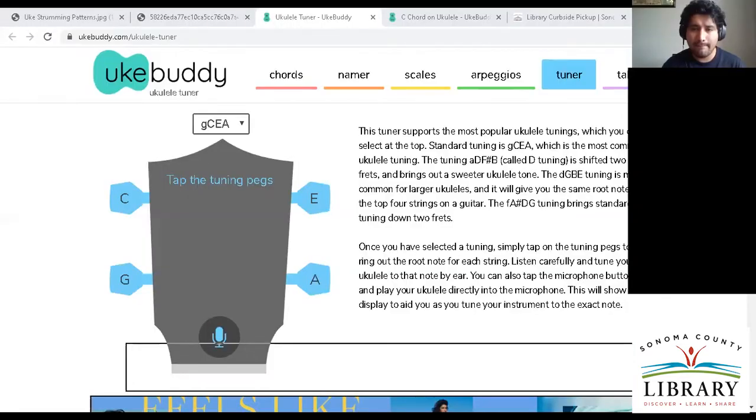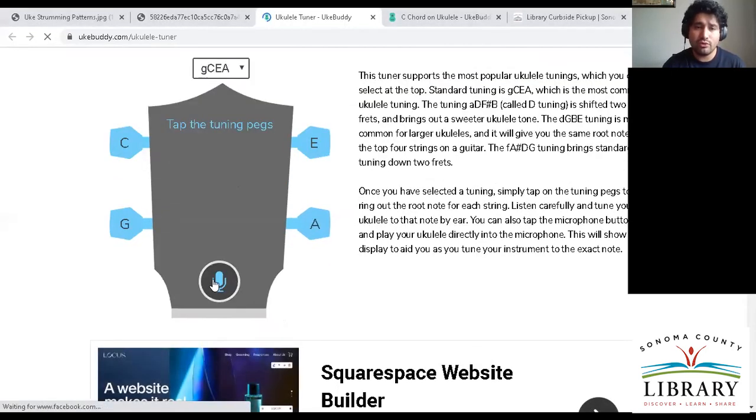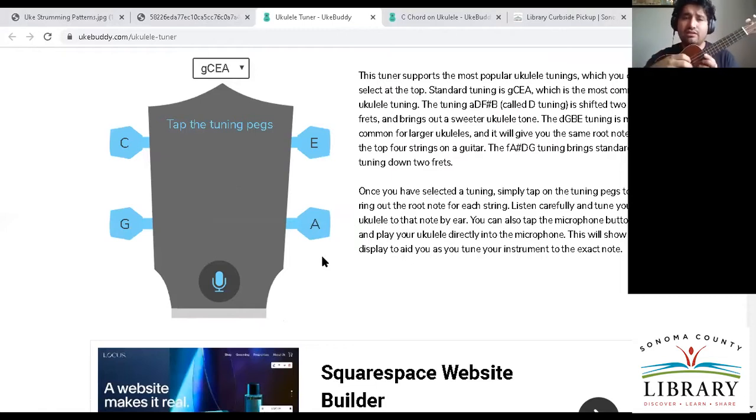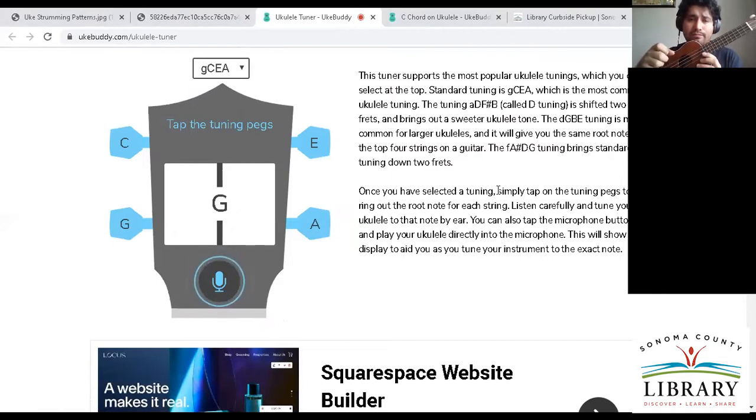Can everybody see? UkeBuddy has a couple of different tabs on the website, but we really just want the tuner. With tuning, we always want to start with the string closest to the ceiling — that's string number one. I'm going to turn on my microphone here, and we can strum. It also corresponds with the pegs on your ukulele. The one that's G is closest to us here.